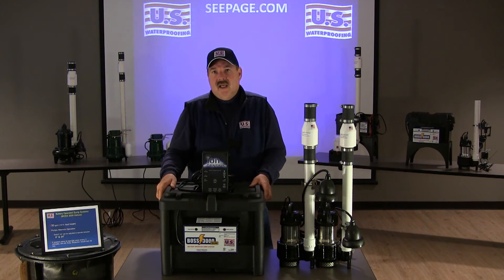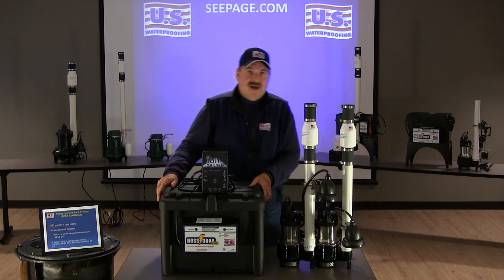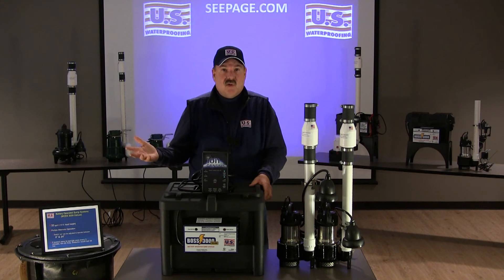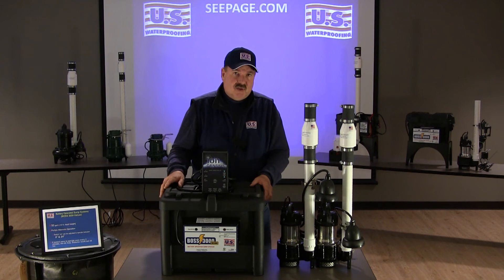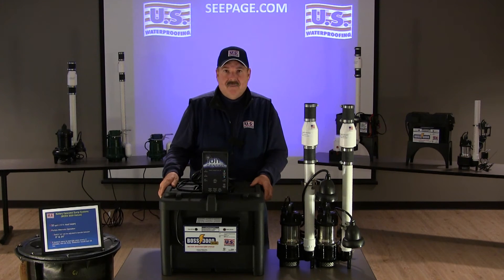This system is AC/DC. Because it's the only system in your house, it operates off the house current when available, or the batteries. It comes standard with two 80-amp AGM maintenance-free batteries.